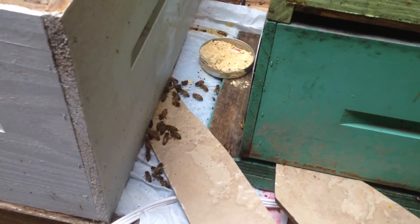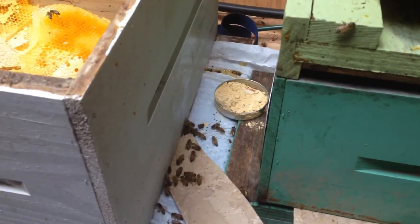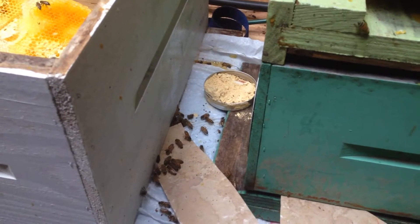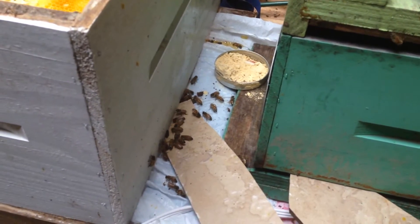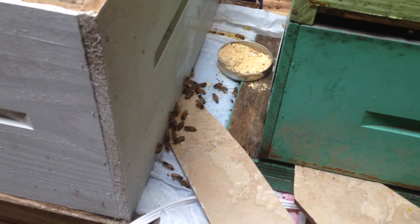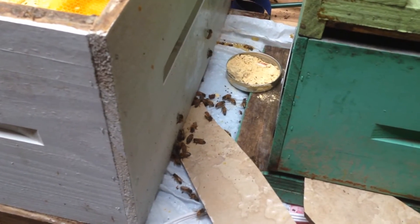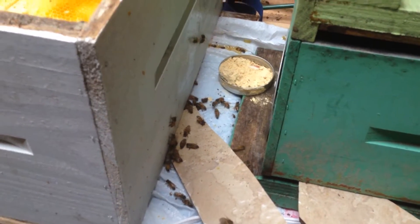These bees — this should be a good test because they shouldn't necessarily want it. Given the factors, I don't know if they'll come looking for it or not. They're pretty shook up right now from all of the cutout and being moved and shuffled around, so foraging probably isn't the first thing on their mind right now.